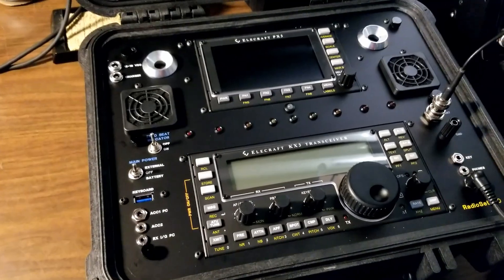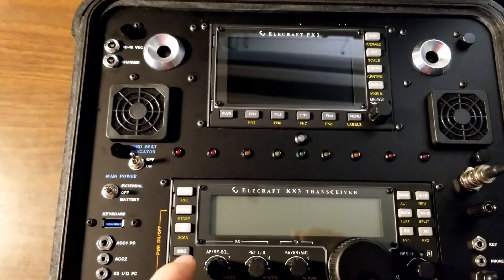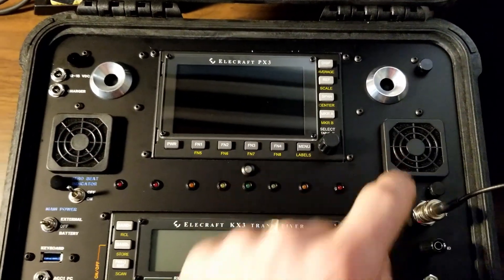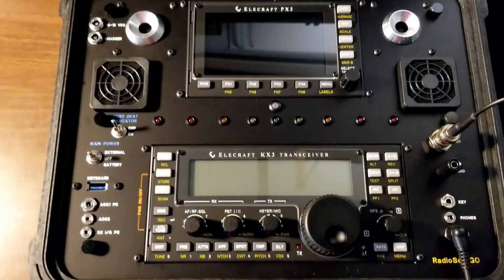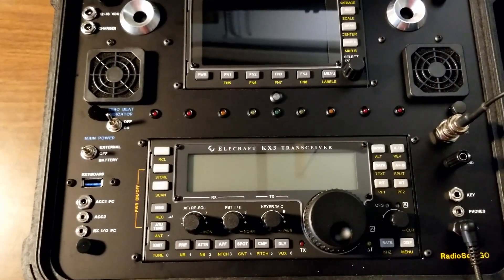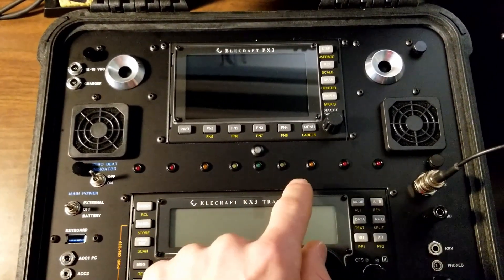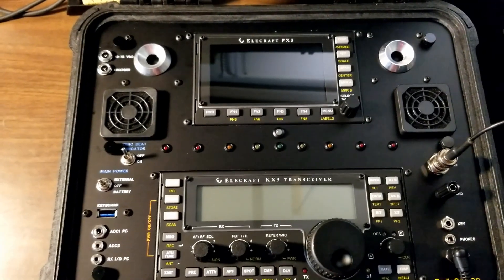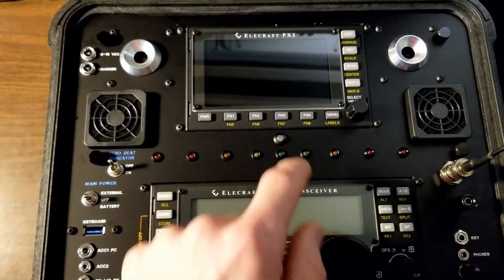Now I'll go over a few of the features. It has cooling, so there's an intake and an exhaust vent with PWM controlled cooling fans and a heat sink on the transceiver. Across the middle here are some LEDs for zero-beat indication,